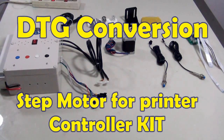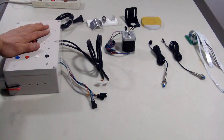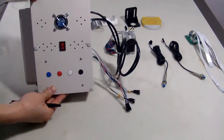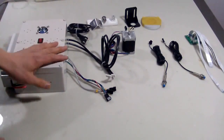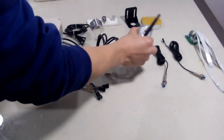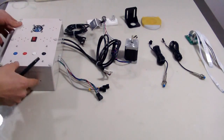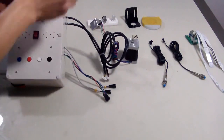Hello everyone, today I will show you our new product: an electric control system to make a normal printer into a flat-back printer. This is the most important part of the Xbox kit. It has two main functions. The first function is to drive the tray inside and outside using this motor. The second function, also the most important, is to communicate — this electric system communicates with the printer.